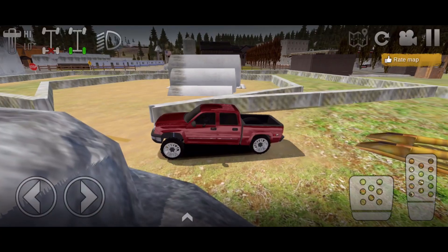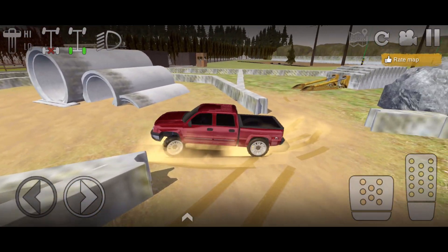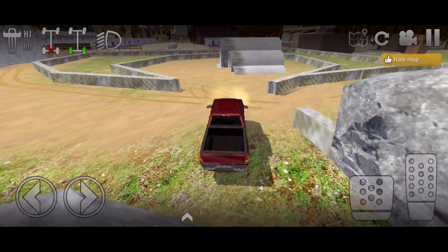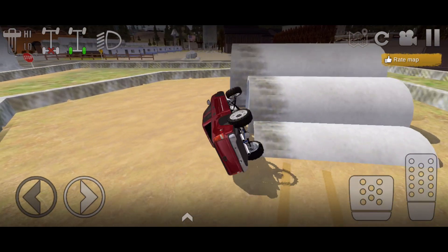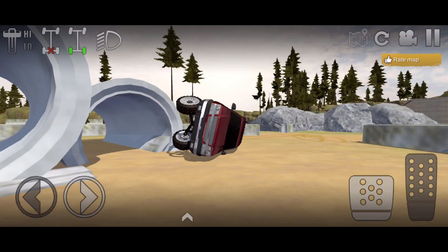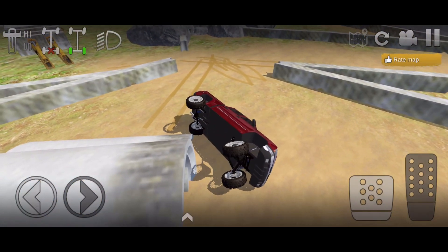Alright guys, I know a bunch of y'all want to see this truck get destroyed, so we're going to go ahead and just full send it up this rock - well actually these pipes. Come on - okay, that's definitely not what was planned, but we did kind of destroy it a little bit. Looks like I can't actually flip the truck back over, it's just completely stuck.